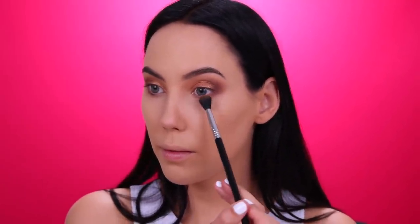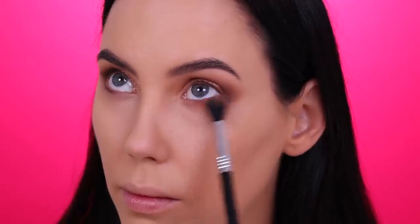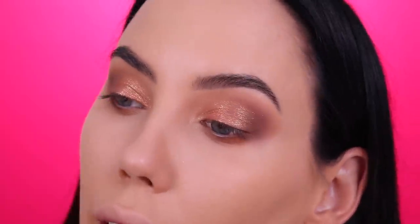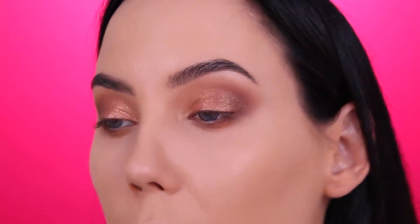Going in again — I want a little bit more of this shade, so tapping off the excess product again. This is how my eyeshadow is looking so far and I am absolutely loving it. I'm going to keep it this way. I'm going to apply a little bit of pencil in the waterline and then apply mascara, and the eye look is finished.